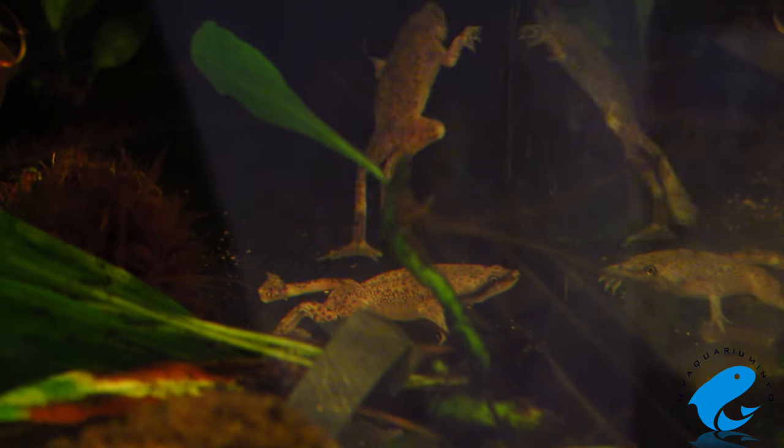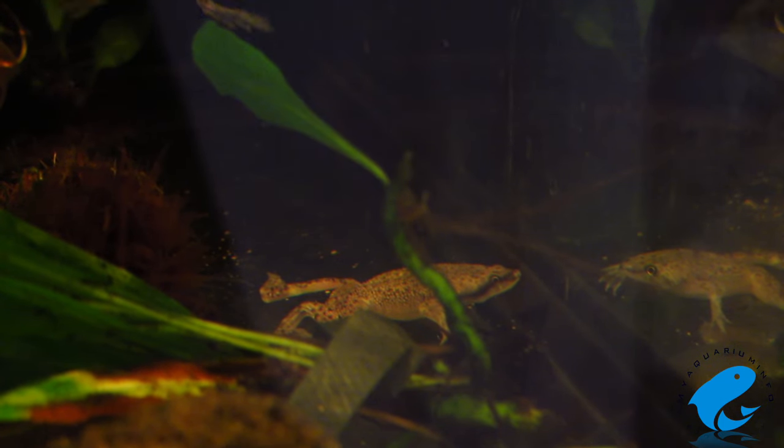The African Dwarf Frog can carry salmonella, so it's important not to handle them and to ensure they remain inside the tank at all times.